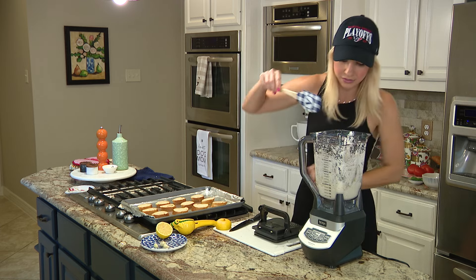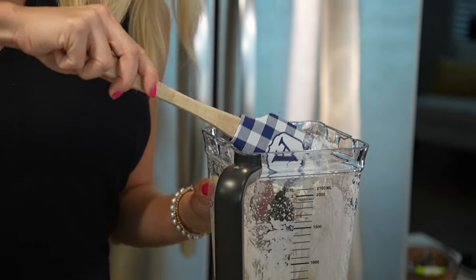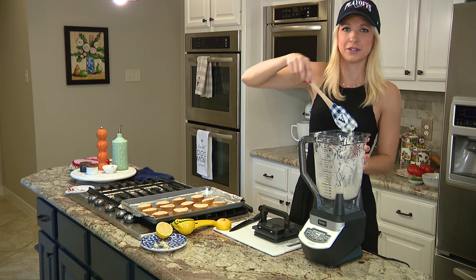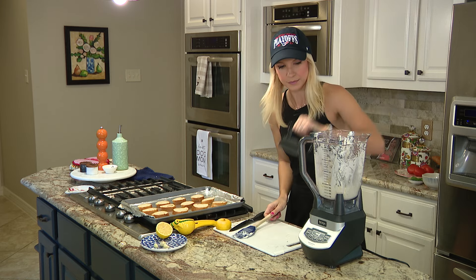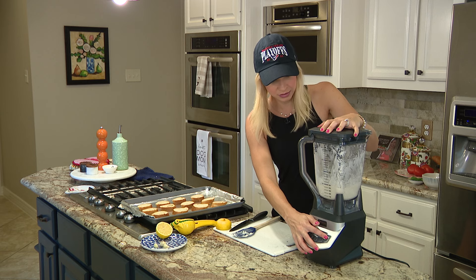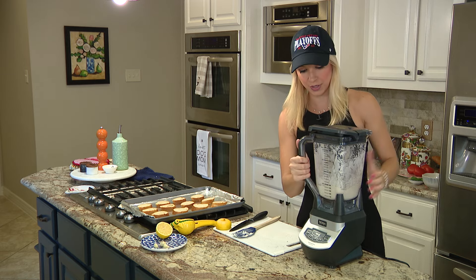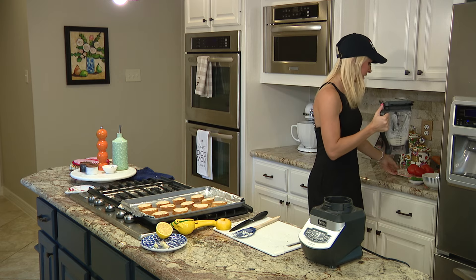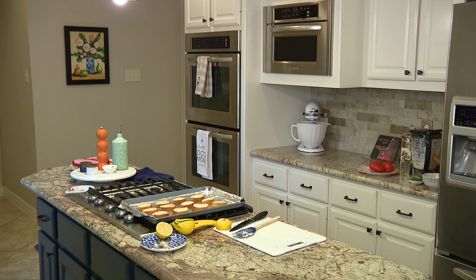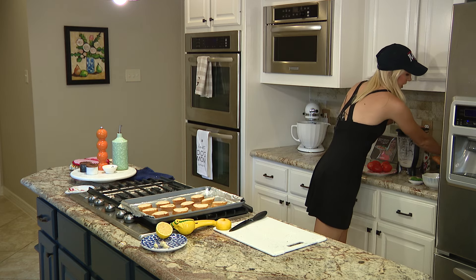Oh yeah — let me just show you the consistency, how nice and creamy it is. You just want to make sure that all the sides are scraped down. This blender is so intense. Do one little last pulse. So this is just going to go in the back while we work on the rest of the recipe. Whipped feta is done.